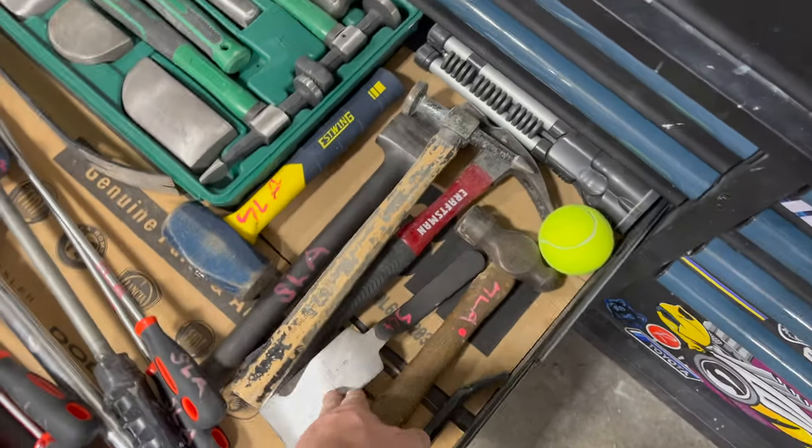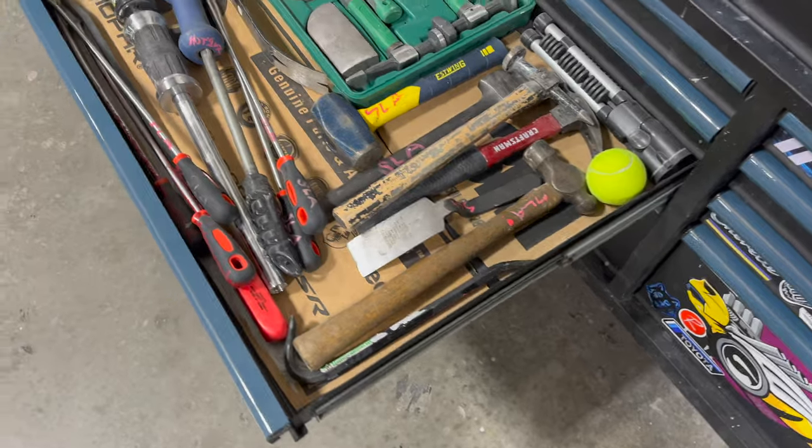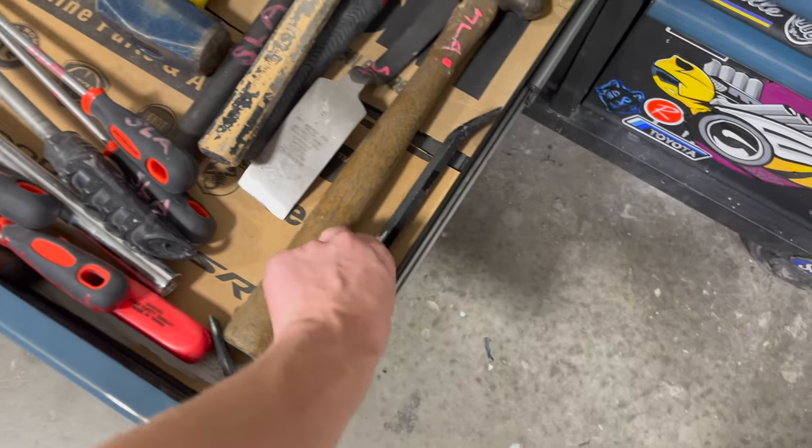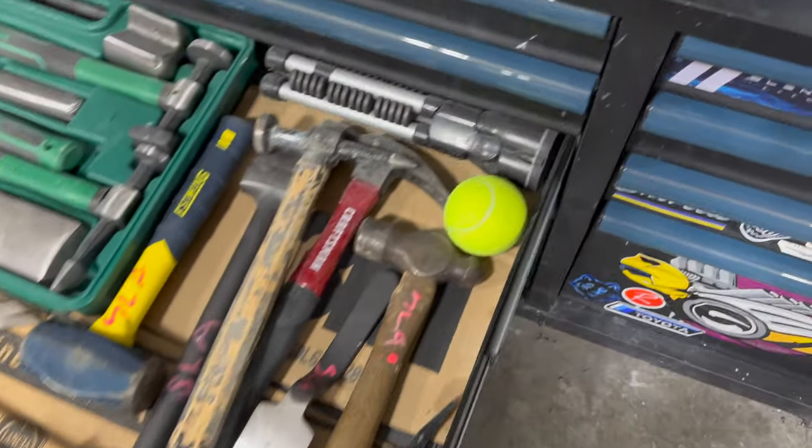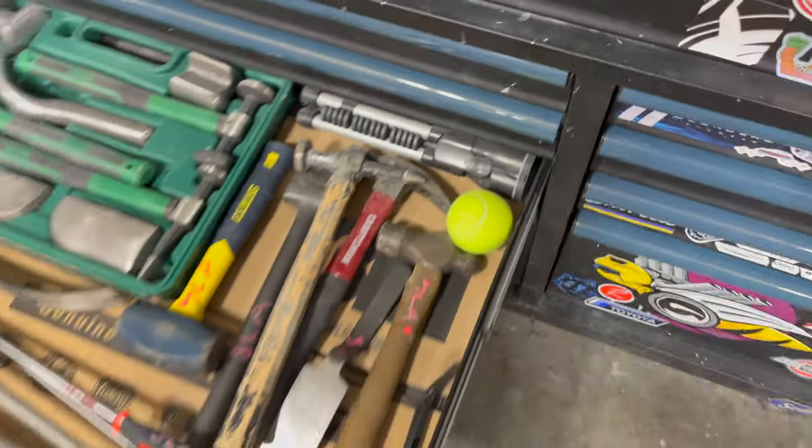Got my slap spoon, as they call it, and a pry bar. Got this really cool light that kind of looks like a tripod — I've never used it before, it was a gift.